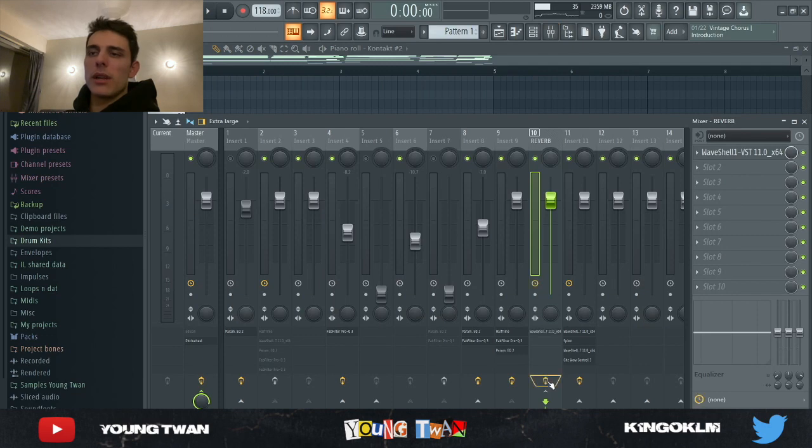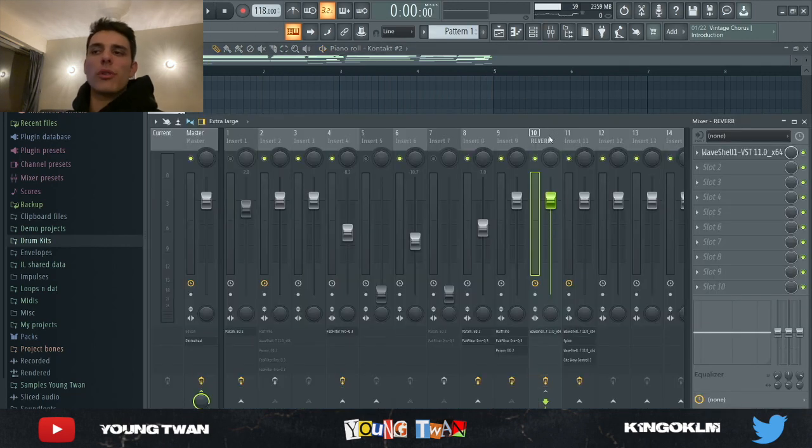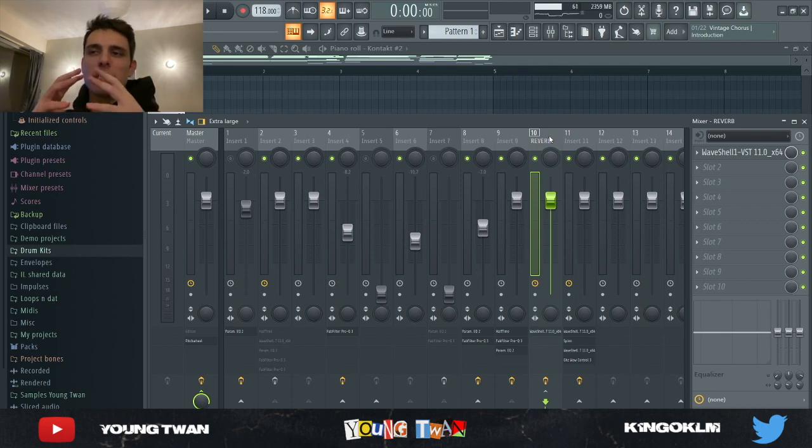And then same thing here — I routed it to this reverb bus. Also, if you're wondering why I use a reverb bus instead of putting reverb on each individual sound, it's because I only want to use one reverb for all of my melodic instruments so that it all sounds cohesive, as if it's all in the same room and blends together.